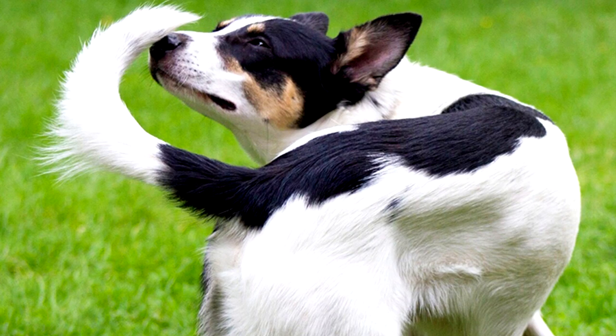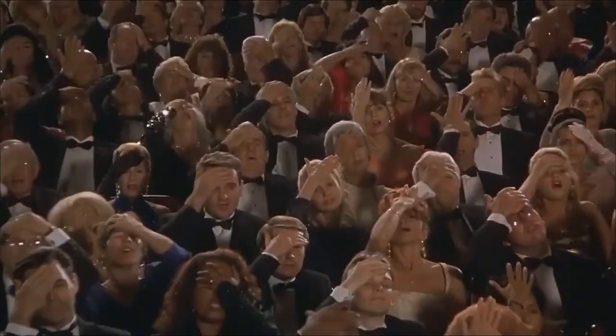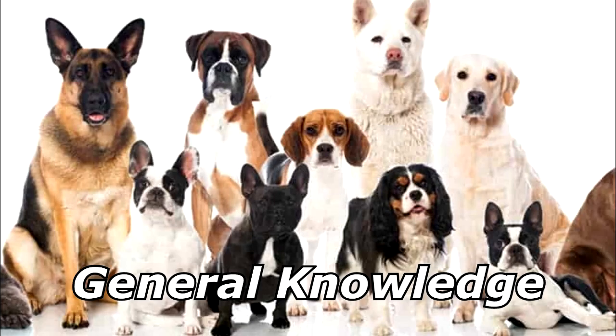How many hairs are in a dog's tail? None — they're all on the outside. Thanks for watching, and subscribe for more bad jokes and general knowledge about dogs.